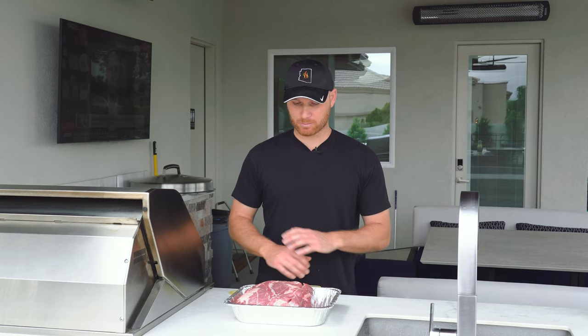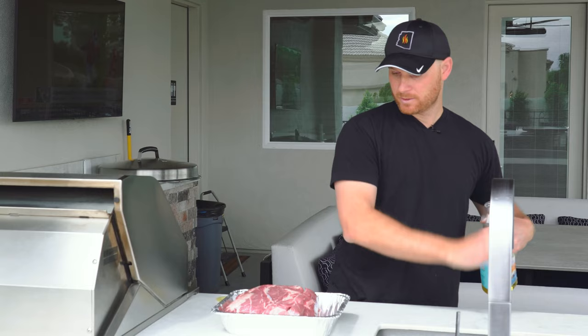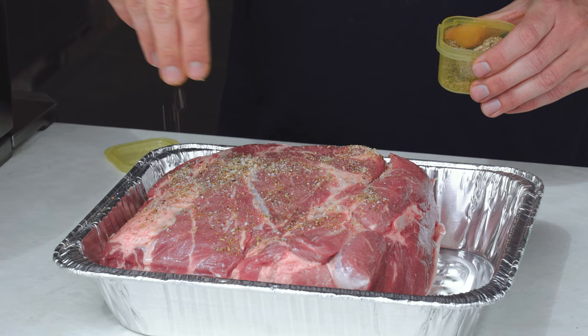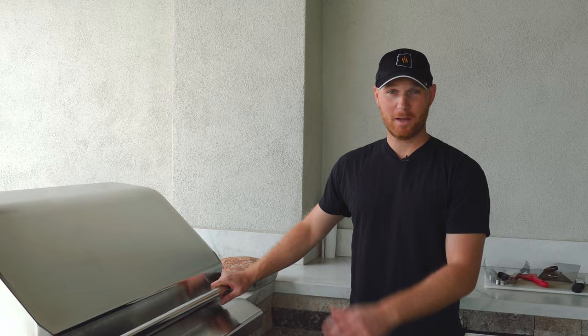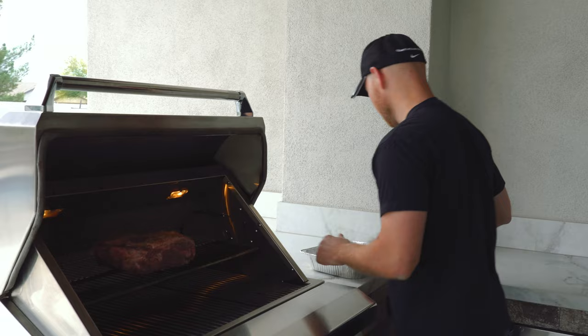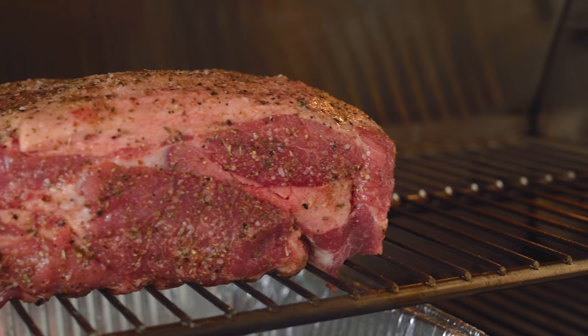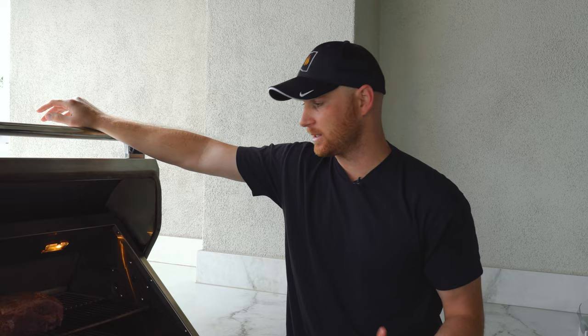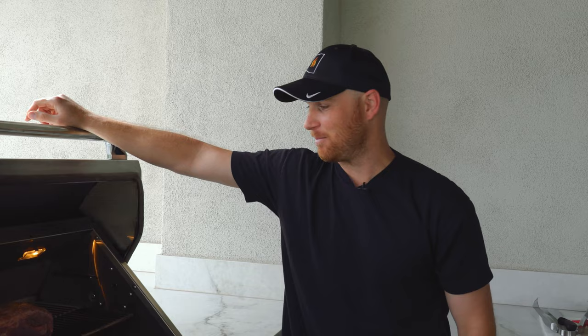We have a bone-in pork shoulder today, or pork butt — whatever you want to call it. We're using a simple seasoning: salt, pepper, cumin, oregano, and a little bit of garlic. First we'll put a little oil as a binder, then season all sides pretty liberally since it's a big piece of meat. We want all that flavor incorporated throughout. Now with the grill heated to 250, we're placing it on the middle rack of the Twin Eagles. We'll put a pan underneath to catch any dripping fat — that's going to be awesome for our braising solution. It'll take about six hours to really pick up a good amount of smoke, then we'll transfer it to the Dutch oven.